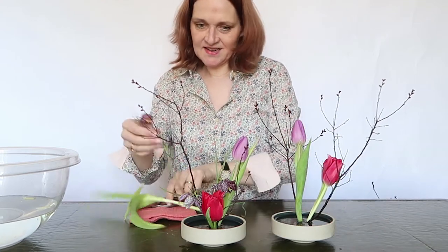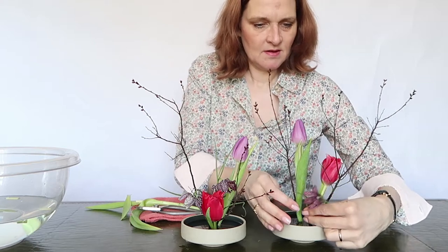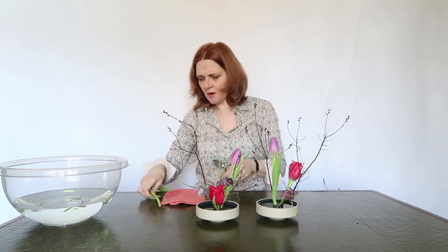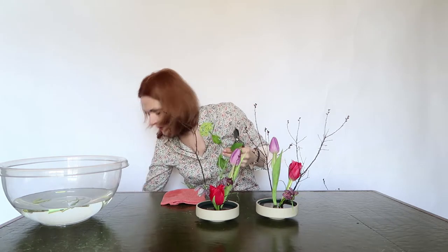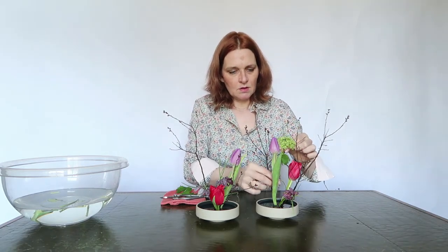Here they are. And then the little fritillaria — just this gorgeous one I put here. I like to use a lot of flowers. That's beautiful in this small arrangement — I use a lot of colors and shapes. I don't use exactly the same flowers in this arrangement and that arrangement. I think it's more beautiful to use different kinds of variations of flowers.